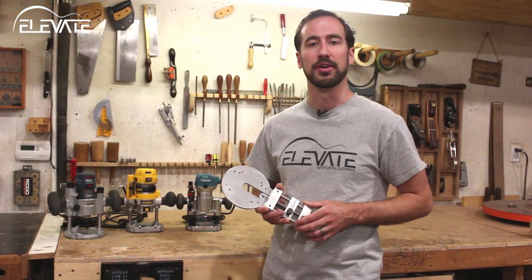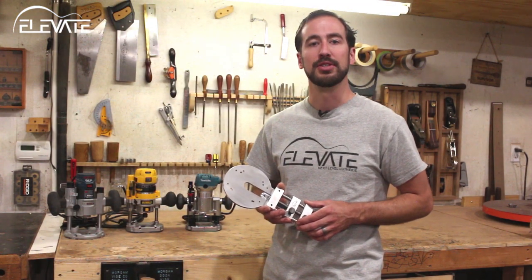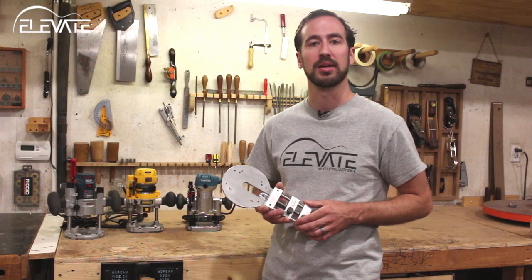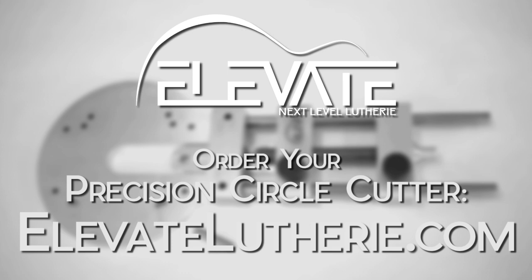The Elevate Precision Circle Cutter makes creating tight-fitting inlays as easy as a turn of a knob. It's also handy for making straight cuts and can be used in general woodworking as well. Get yours today at elevatelutherie.com.